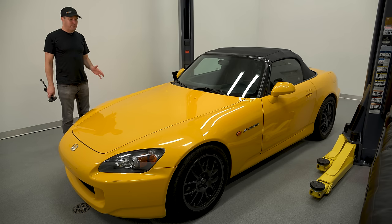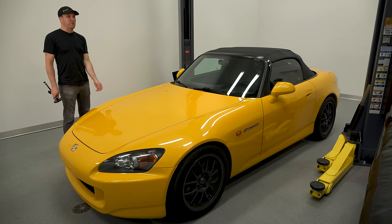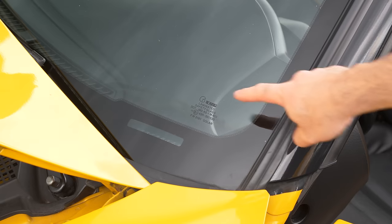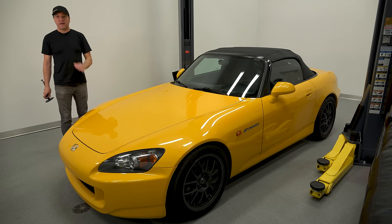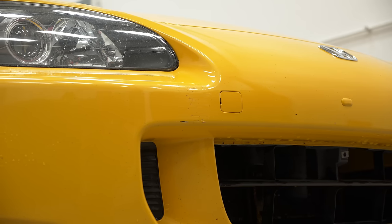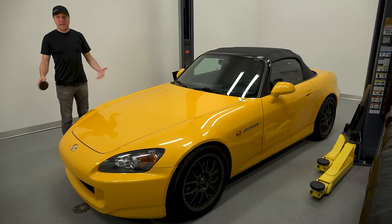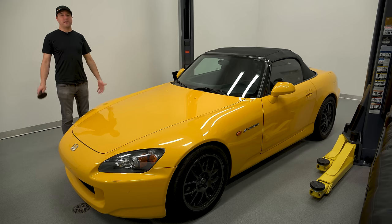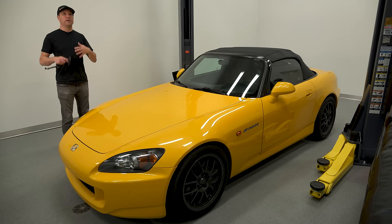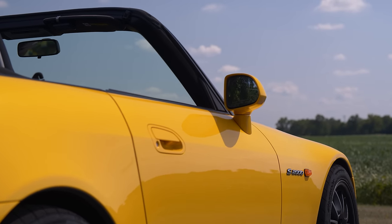These are older cars, and the way the S2000 is designed, the front bumpers are absolutely chip and rock magnets — same thing with the front windshield. You might not see a Honda name on the front glass because it's been replaced; they're extremely easy to chip and crack. The bumpers take a lot of abuse if they weren't wrapped. Back in the day, there was 3M clear bra, but a lot of people didn't use it. So it's possible the front bumper has been repainted or replaced. This is not the end of the world unless you're looking for a collectible — these are very common replacement or repaint items.